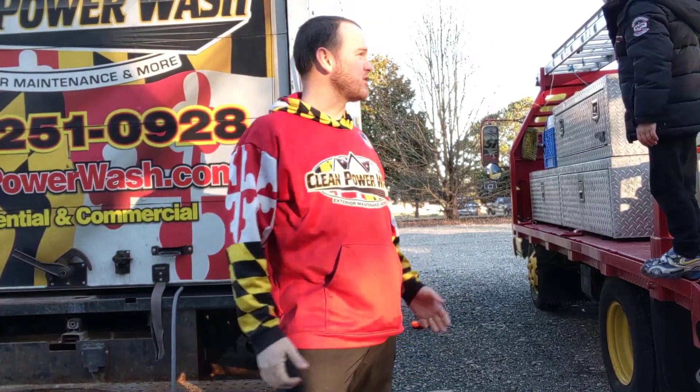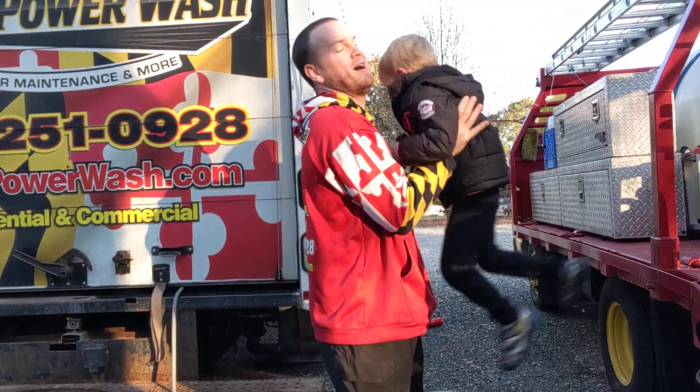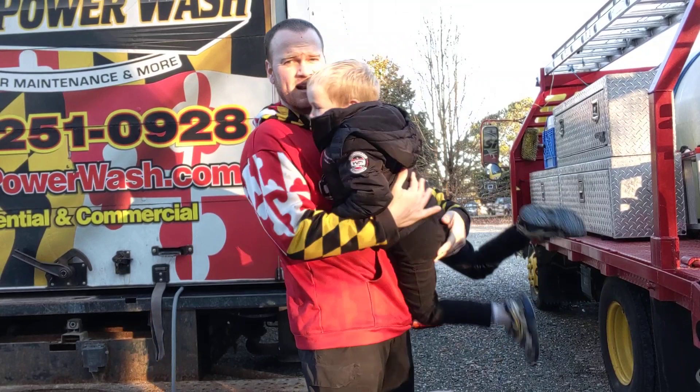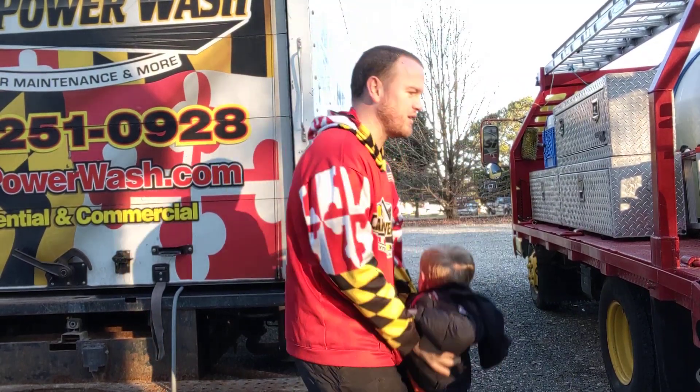What's up folks, Rob Anderson, Clean Power Wash, Soles Bear, Maryland. Look who it is — it's Seth Thomas hanging out with us. He's so much bigger than in the other videos.